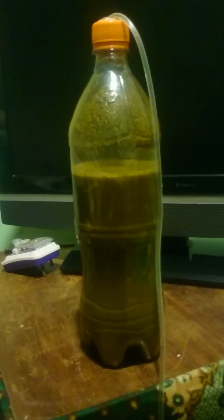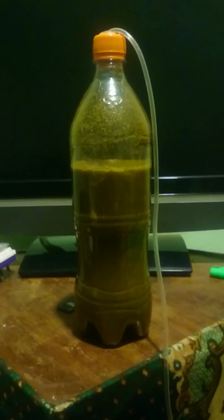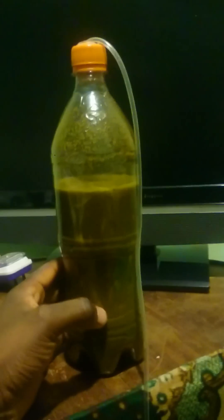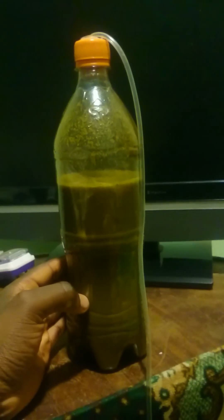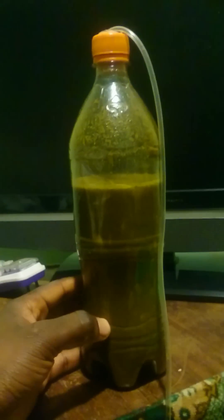Hello everyone, my name is Edwin. What you've seen in front of me is my little biogas experiment — a small biogas plant that I built just to test biogas before going up to a larger scale. What you're looking at is a 1.5-liter bottle connected to a pipe.